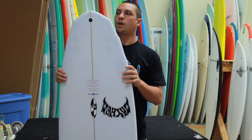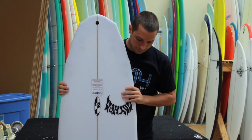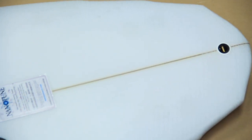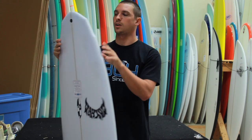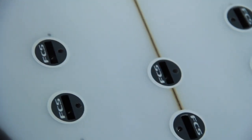Also, the tail is slightly more pulled in than the V2 Rocket. The reason for this is Mayhem wanted to create a one-board quiver. The narrower tail allows the board to go well in bigger, better waves, as well as having the option for five fins when it's bigger or steeper face surf.